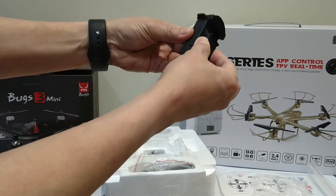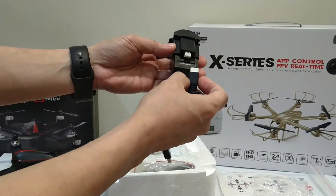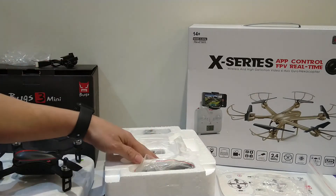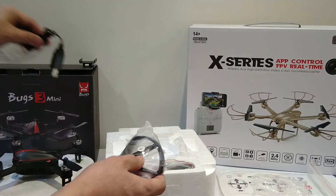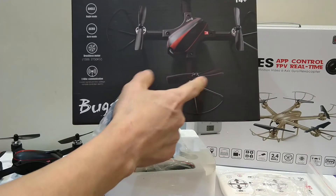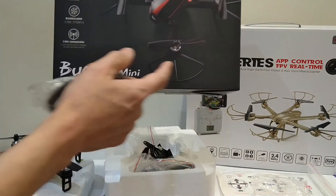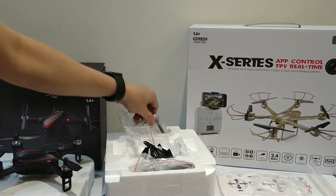This is the USB type charger. The wire should be connected from the battery — you probably already have an idea how to do it, since normally all chargers today work the same way. This is the propeller guard. Usually the propeller guard is for beginners — it protects the propeller from being damaged.